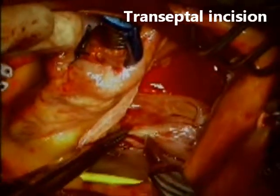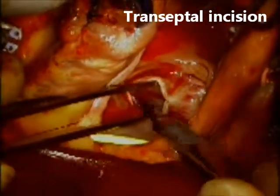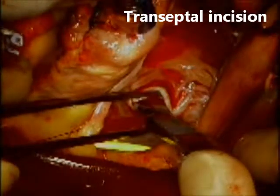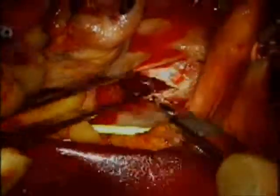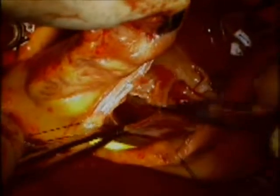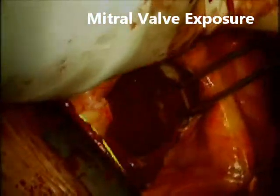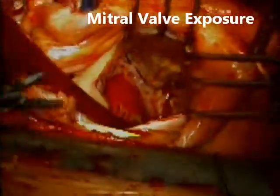Once the tricuspid valve is repaired, I proceed with a transeptal incision. You have to make sure to use just the tip of the number 11 blade because you don't want to create lacerations in the back wall of the left atrium, which might be very close to your septum. I start from the limbus and cut through the area where the small PFO was, so that when we close this transeptal incision at the end of the case we will eliminate the patent foramen ovale. With a large left atrium and this type of incision, your exposure of the mitral valve tends to be excellent.